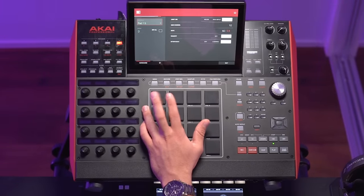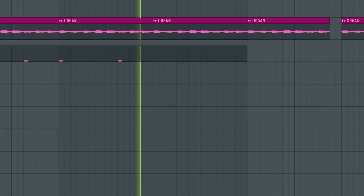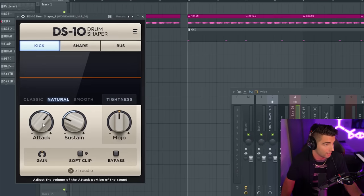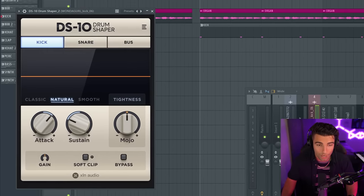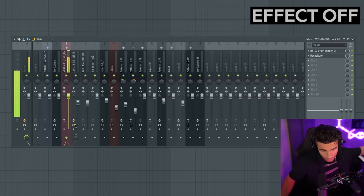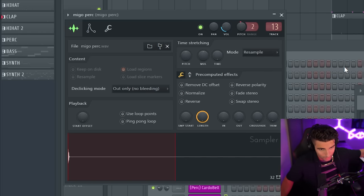Next up we have the drums. On the kick, we're going to be increasing the attack — the transient, the punchiness of the sound — by using DS-10 Drum Shaper. Then we're adding some Decapitator just to add some distortion to the kick. Next up we have the clap — this is the Sony D-Clap 03 and that plays with the Mego perk.